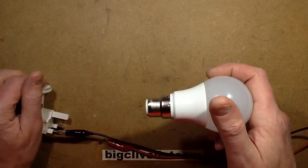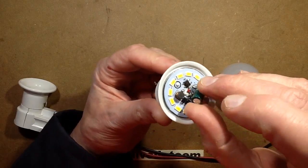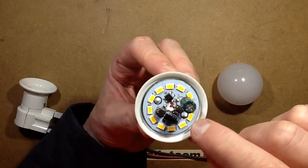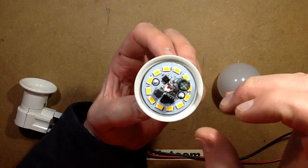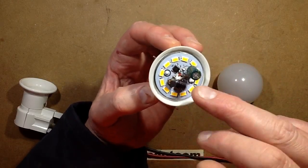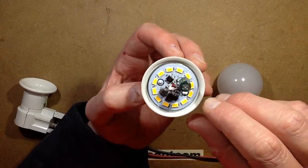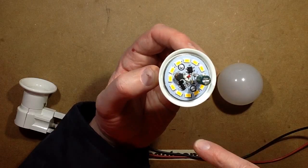Inside — I've already taken this apart — there are 12 LEDs wired as three LEDs in series, with four such sections wired in parallel. It uses a buck regulator, so it's not stepping the voltage up to drive the LEDs — it's actually bucking it down. It has a bridge rectifier, a smoothing capacitor, and a little buck regulator chip.